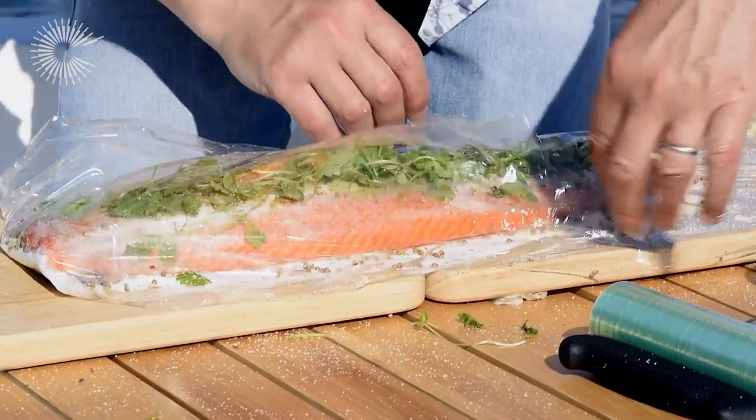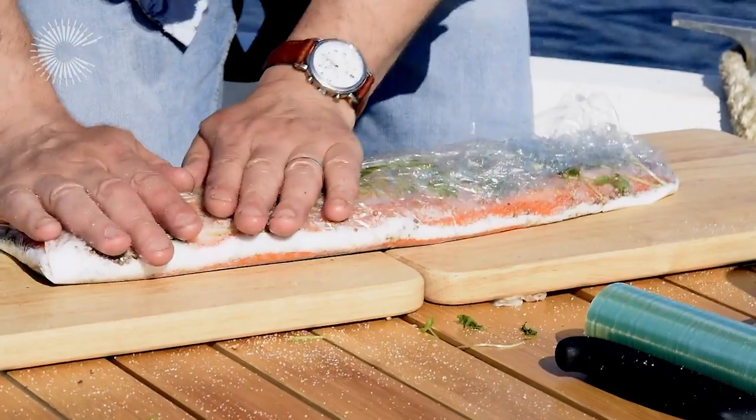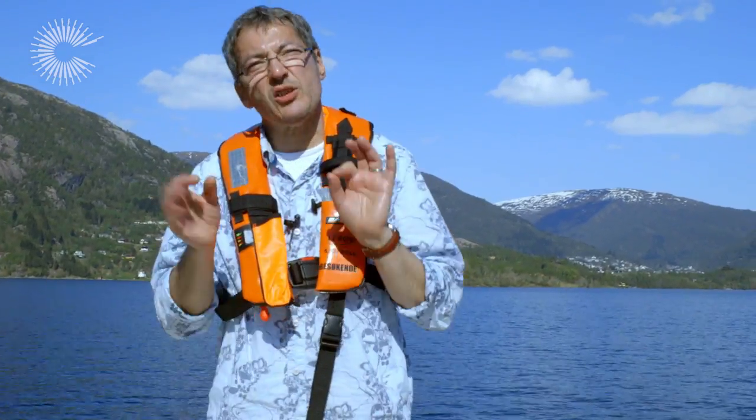So now what you want is to cover it completely with cling film and press it down like so. And tomorrow I'll finish that lovely slice — it'll be ready to go as a beautiful marinated fjord trout.